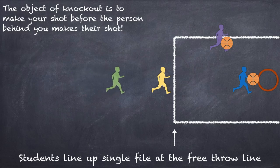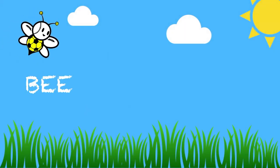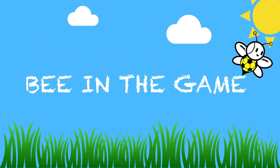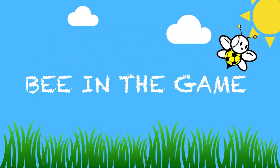The purple player also made his shot and passed it to the yellow person. The blue player missed their shot and the yellow player made it — and since yellow is behind blue, the blue player is out. We keep playing the game until there's only one player left. Thank you for joining us here at Be in the Game — be sure to subscribe and check back weekly for new games and activities. I'm Miss B, signing out.